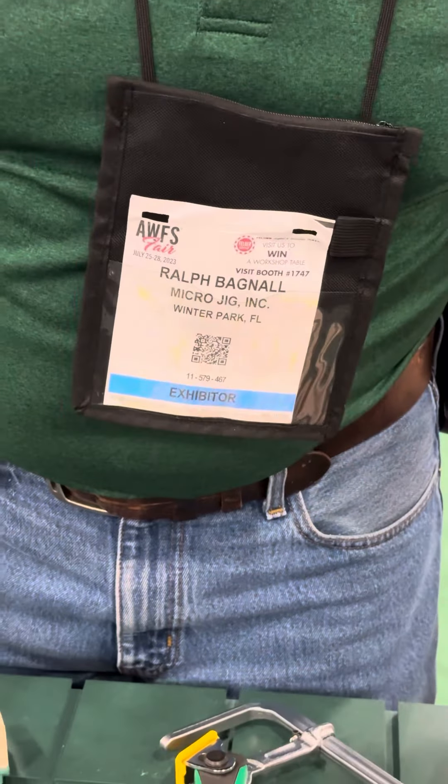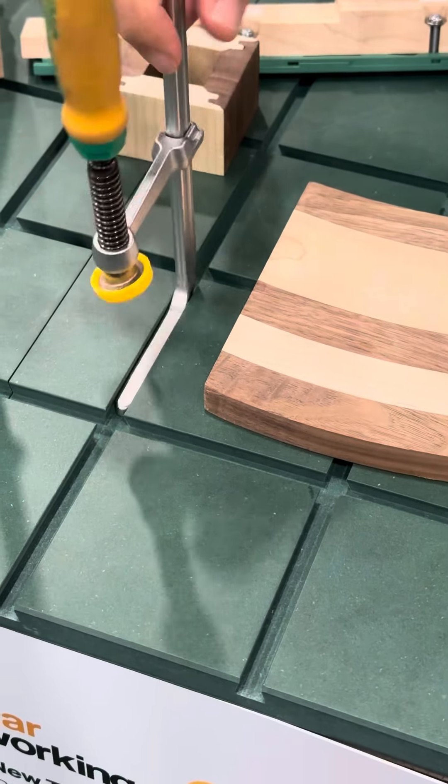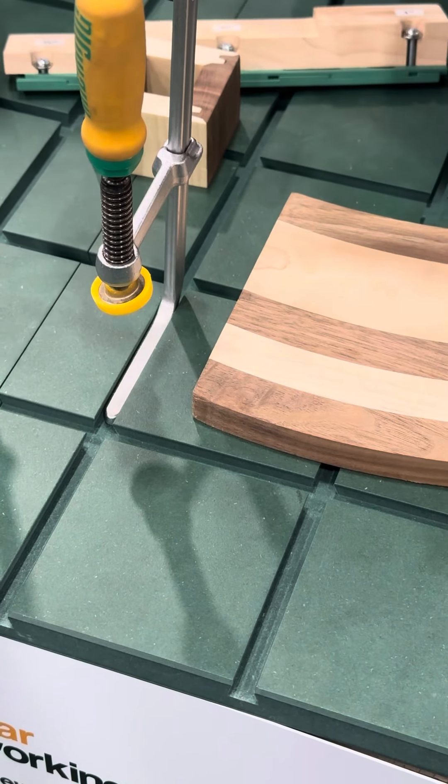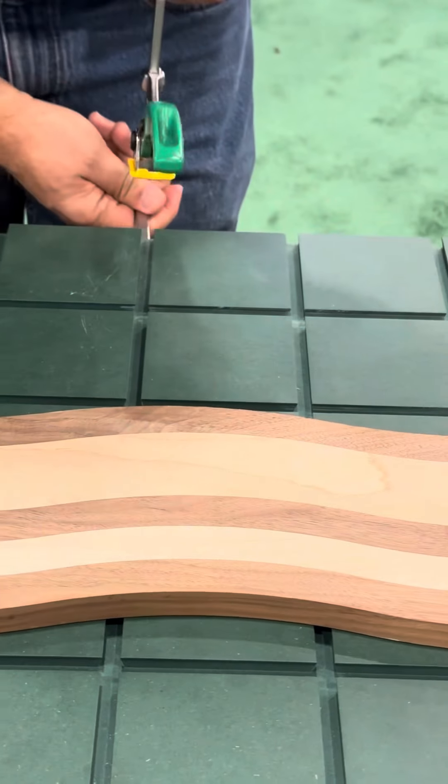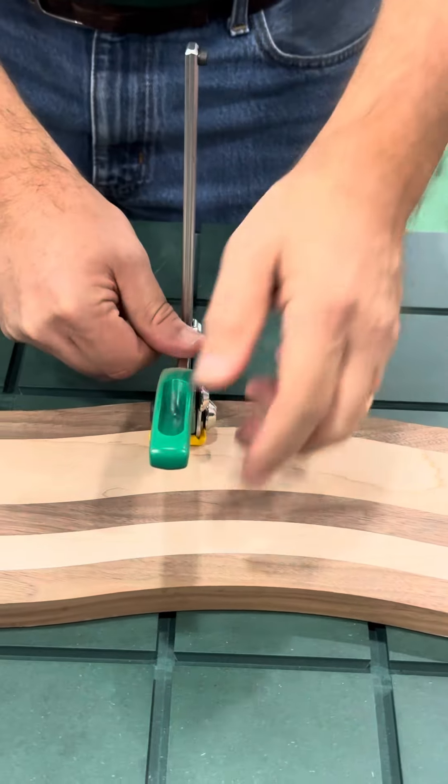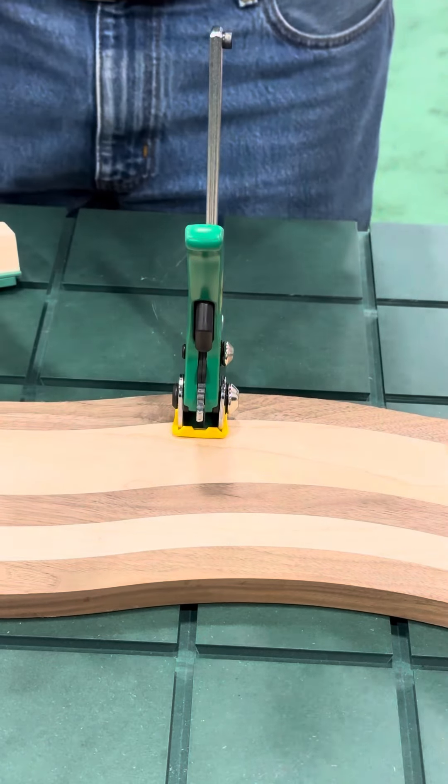Unlike this one where the head can drop, which makes it sometimes hard to work with. With the AP ratchet clamp, we can set the head to whatever position we want — slide it in, lock it down, pull the bar, and it's locked.